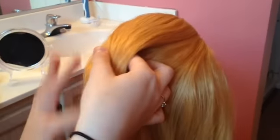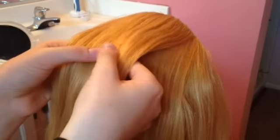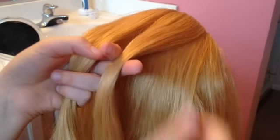To begin this braid, you're just gonna take a large section at the top of the head, smooth it out, and then you're gonna split it into two equal sections.